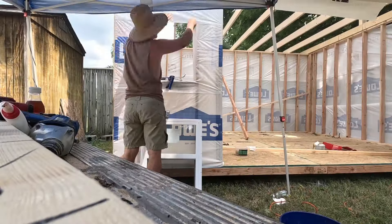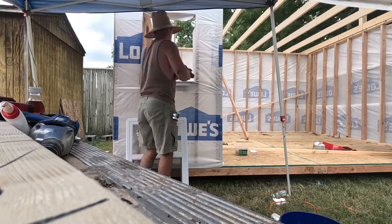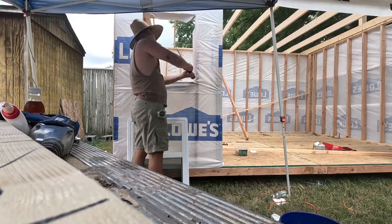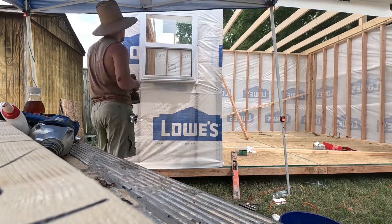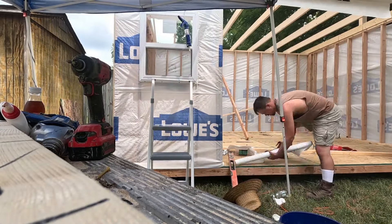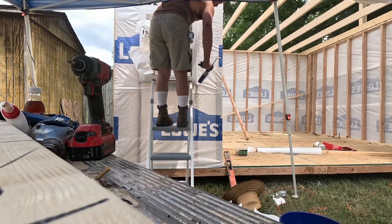We put caulk around every single window, then we put in the window and used screws to anchor it to the framing, then put caulk over those screws as well. You can also use window waterproofing material on the outside before putting the siding on, but we ended up just using more of the waterproof seal.